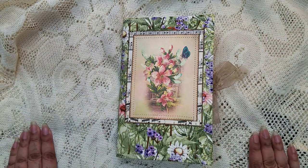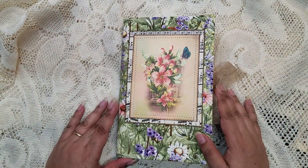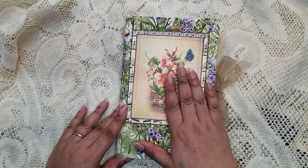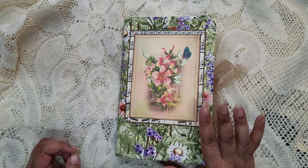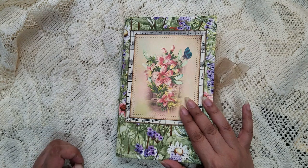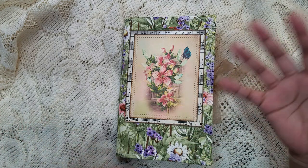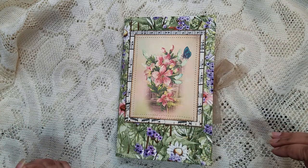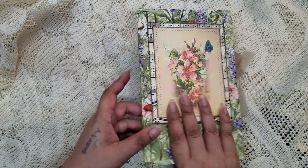Hi guys, it's Alia, welcome back to my channel. I'm here to show you another journal that I made. This journal used a kit called Botanical Blendables from Digital Expressions CA. When I saw the kit I really loved it because it's like flowery but very vintagey looking.